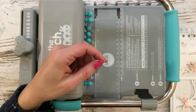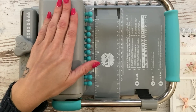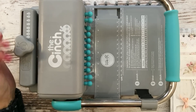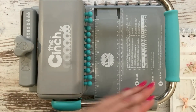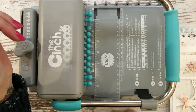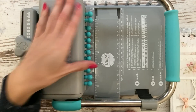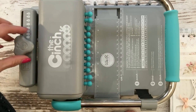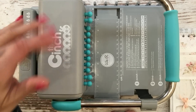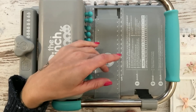Son mucho más resistentes. Lo primero: si la espiral es buena, al doblarla, aunque hay que tener cuidado al bajar la palanca, cuanto mejor sea la espiral menos se va a deformar. Está claro que Zutter y Cinch tienen una gama de colores super bonita para nuestros proyectos, y aunque no sean tan buenas, nos gusta poner esas espirales con esos colores.